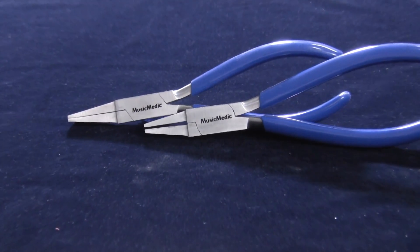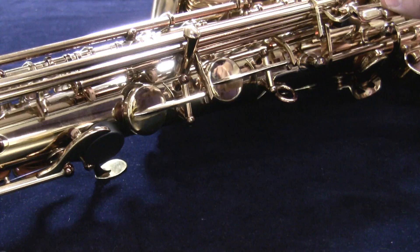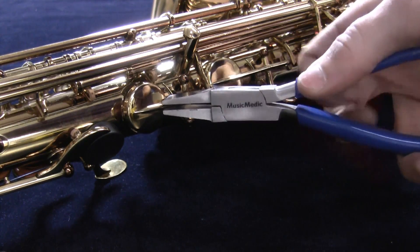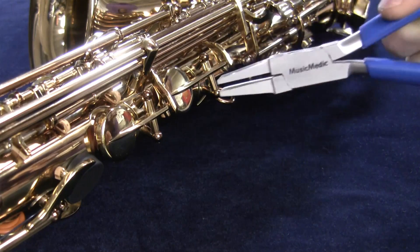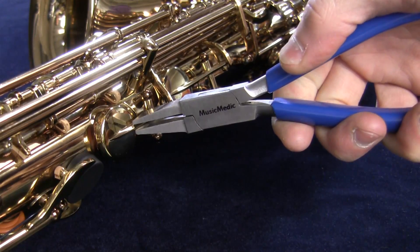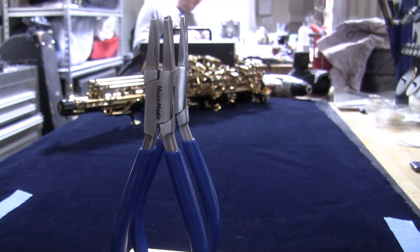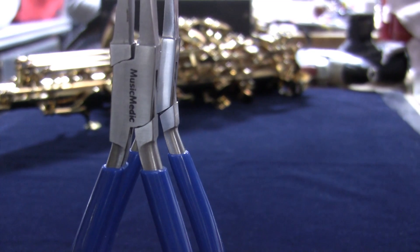These parallel open duckbill pliers are another new addition to the repair tools section of musicmedic.com. They feature a 3.5mm gap between medium wide jaws. The jaws do not close completely and offer an even secure hold on large keys and pad cups. These smooth jaws prevent marring of the keys and a non-slip handle ensures a solid grip when bending. Both of these pliers can be found in the repair tools section of our website under the pliers section.